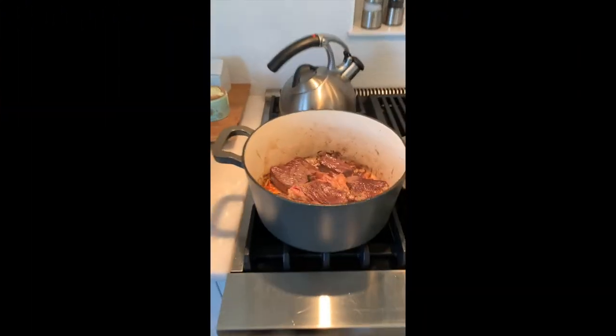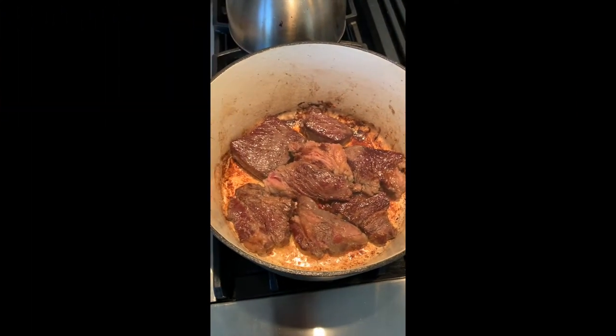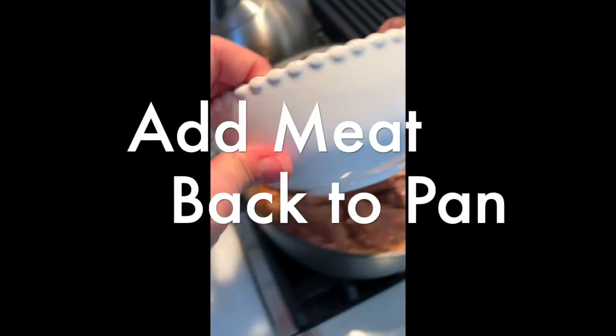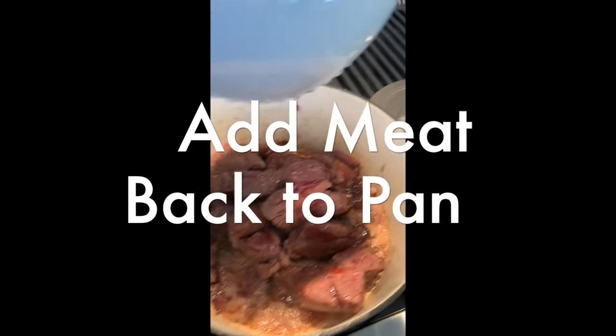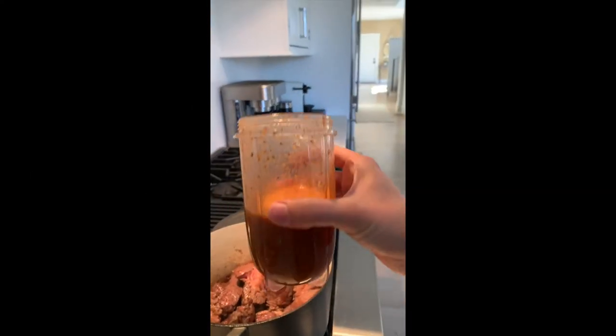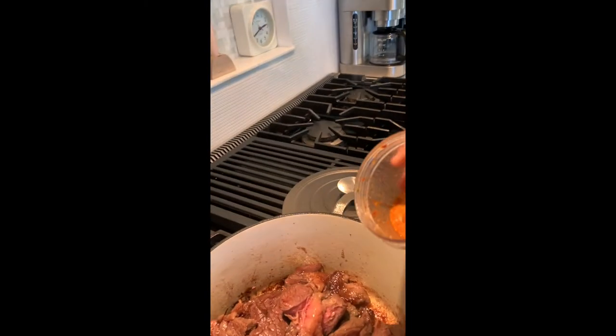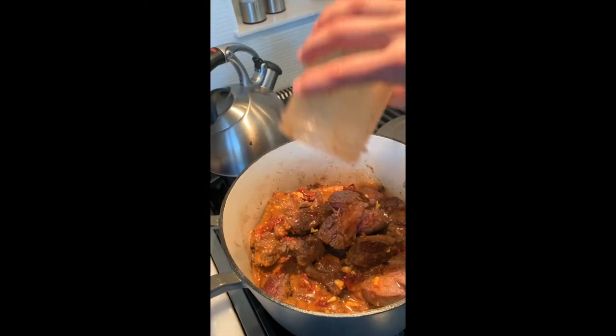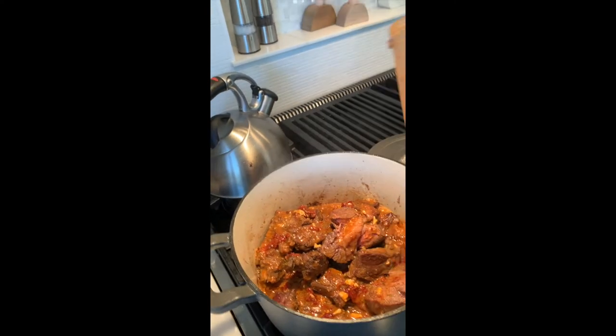Let's take a look. Oh yeah, that's brown. We're going to add this to the pot — make sure you get all of that liquid. Then we're going to add the chipotle and some beef stock.